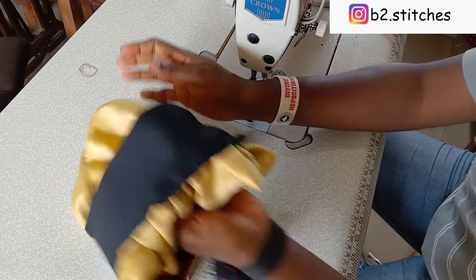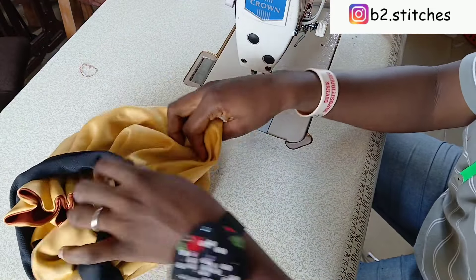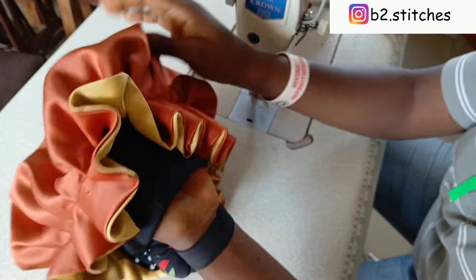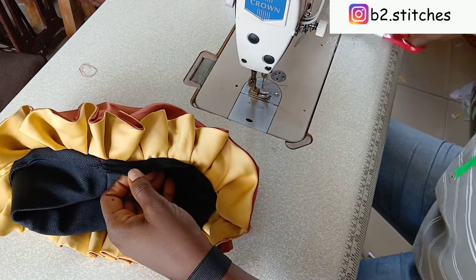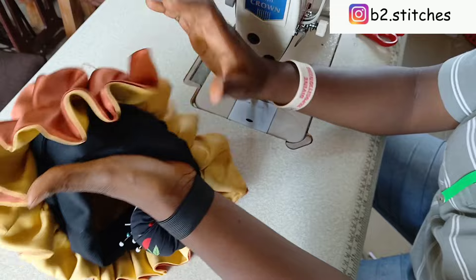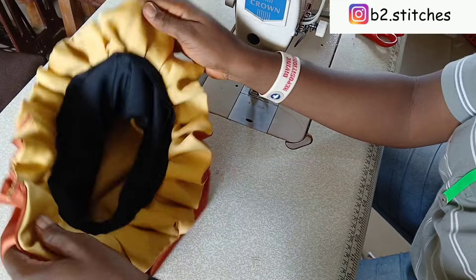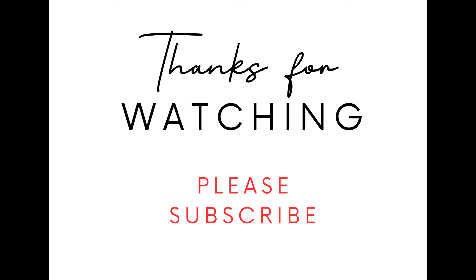This is what we have when done. You can see the seam line is covered once you open up the black fabric — that's the first style. When you turn it inside out, the black fabric and the pleats show — that's the second style. For the third one, you tuck in the black material and have just the pleats alone. If you think you have excess fabric inside you can trim it off. This is so easy and simple — I hope you learned something new today! Don't forget to give this video a thumbs up, and I'll see you in my next video. Bye!